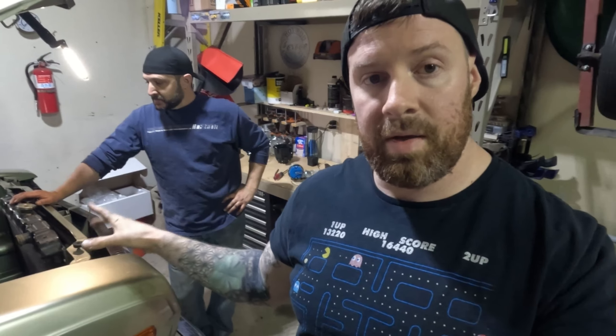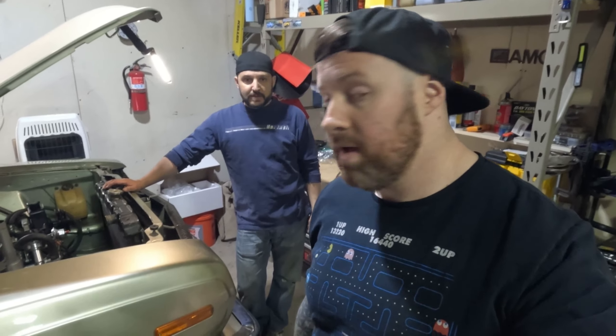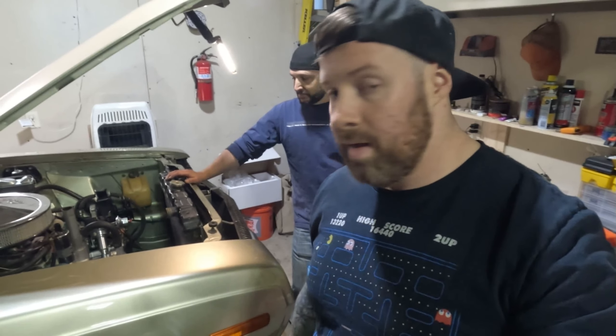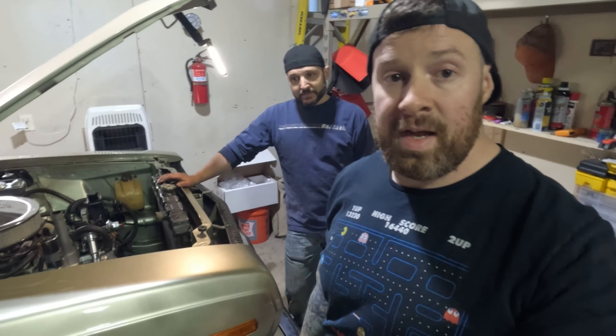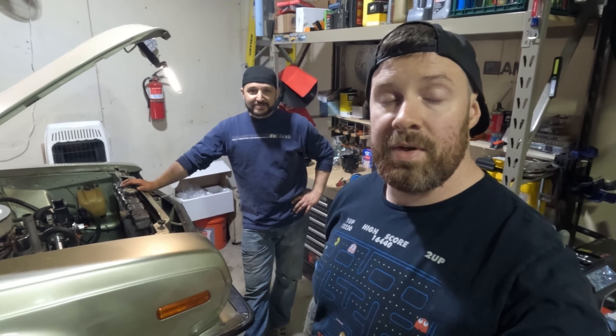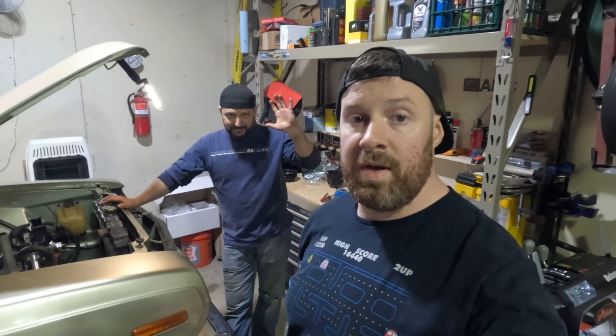I think that's going to do it for today — it's a nice short one. Just wanted to get a whole bunch of work hogged through on the Hornet. Steve will be able to keep pushing this forward, but pressure is on — we've got probably five weeks or so. Power Tour's coming up. Thanks a lot for watching — we'll catch you in the next one.